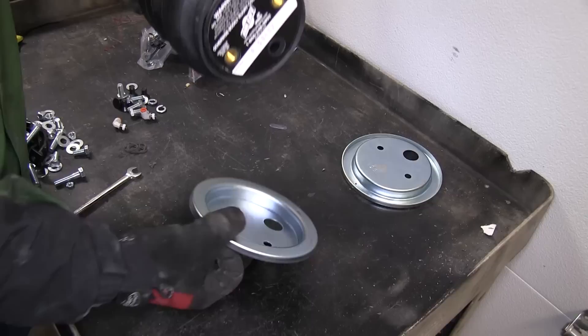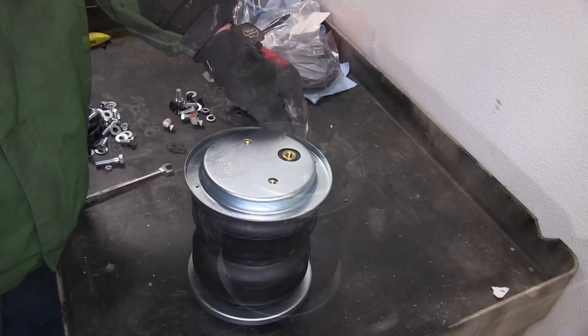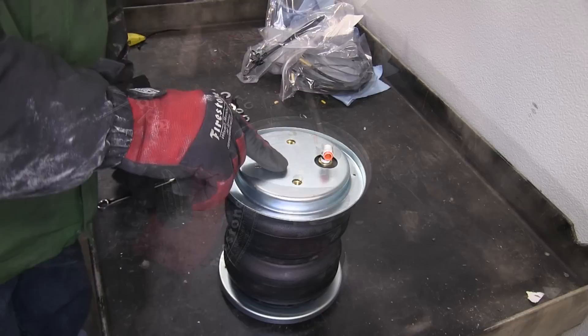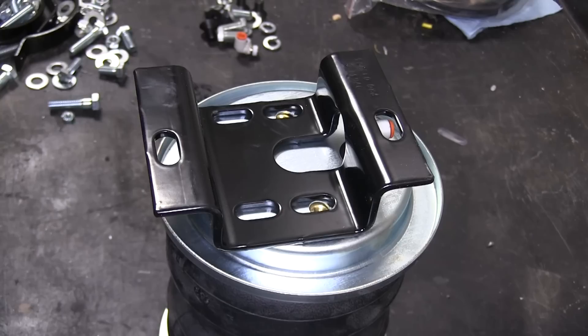Next we'll start assembling the air spring. We'll take the air bag and the two roll plates — one for the top and one for the bottom — and set them on the air bag. Next, we'll take the elbow fitting and screw it into the top of the air bag. First we'll install it finger tight, then we'll use a wrench and tighten it down an additional one and a half turns, being careful not to over tighten it. Note that the elbow fitting already has a pre-installed sealer on it, so no additional sealer is necessary.